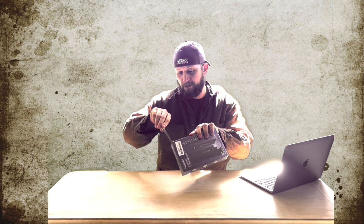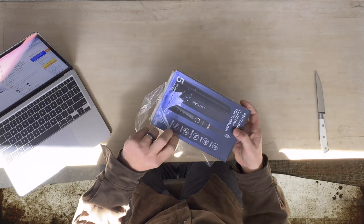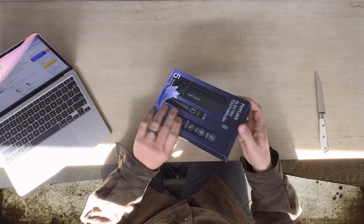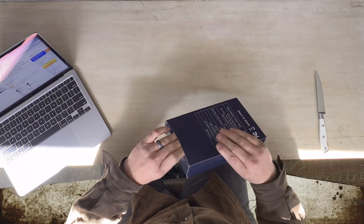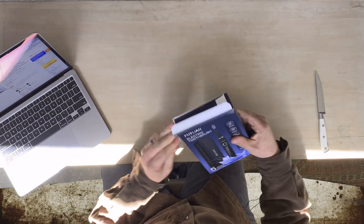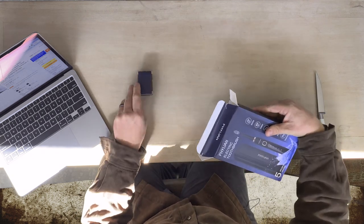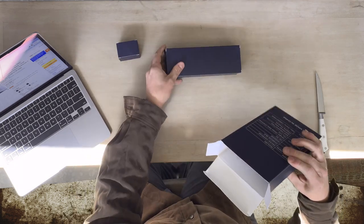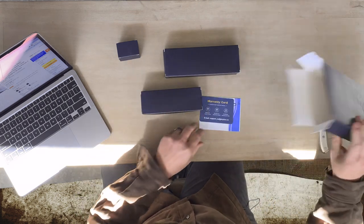So it just comes like this — just pop this open here, slice through the front. As you can see here, it just comes in a regular box. Nothing fancy there. Pop the lid, we are going to pull this out. So it comes with this box, then your big box — that is going to be your primary box — and then another box there, and a couple cards.